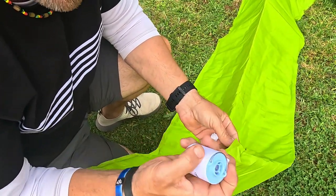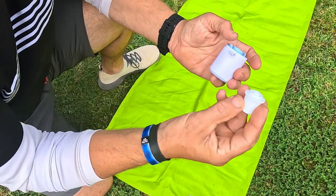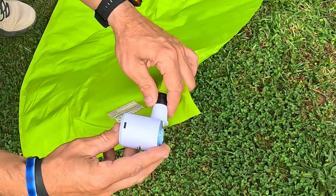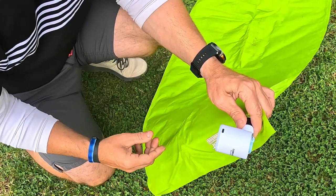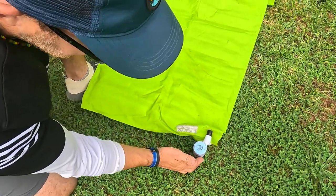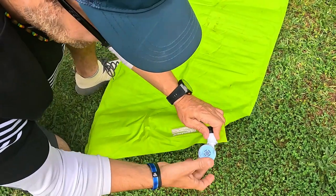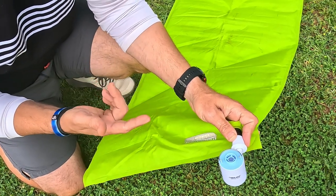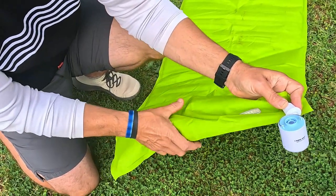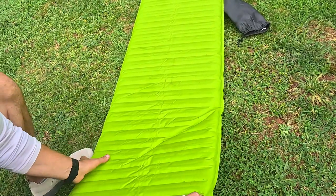Normally you'd have to blow it up with your mouth, but not anymore with one of these little mini air pumps. The attachment fits all Thermo-Rest nozzles — slide it on like that. You do have to hold it; I've been able to prop it with a rock but it can come off, so I just hold it without covering the port. Blowing this up by mouth takes me five to ten minutes, but I can already feel it filling up — look at that, it's already almost a mattress!